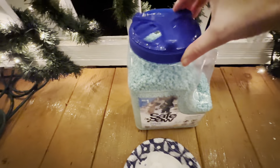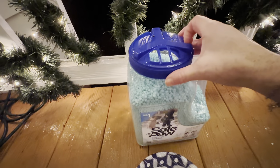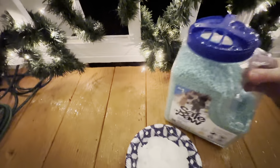What I'm going to do is, first of all, I wanted to show how the container lid here is really awesome because you can spin it to get the amount of ice melt out that you would like. So you don't have to take the lid off all the way — you can get a lot of it out or just a small amount.